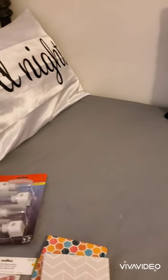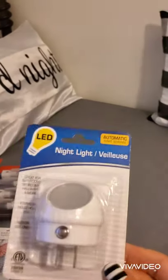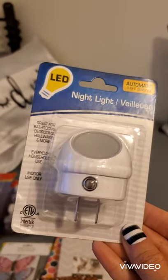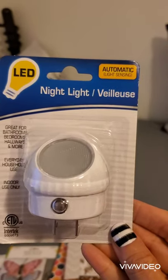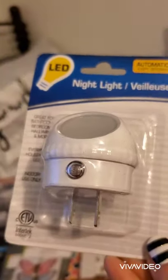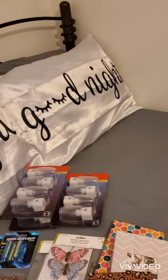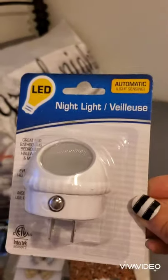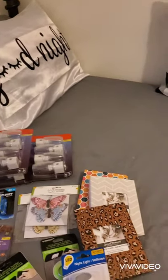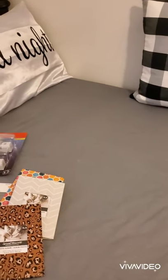I had already bought one set of automatic LED night lights in another haul, and I needed a couple more, so I picked up three more packs. Excuse all the background noise — I have my window open and I live on a busy street.